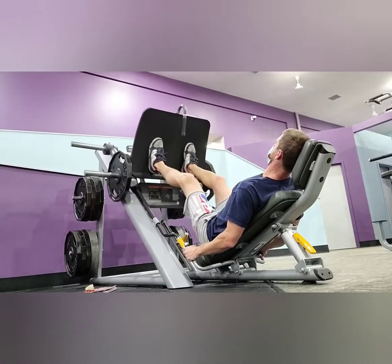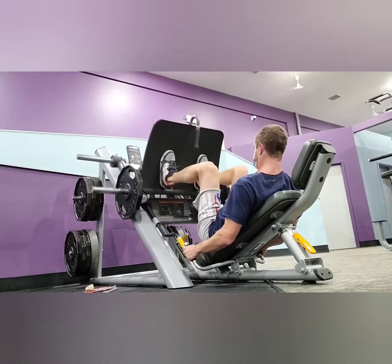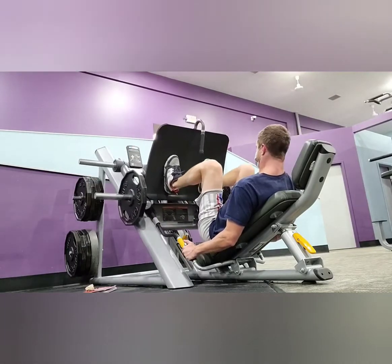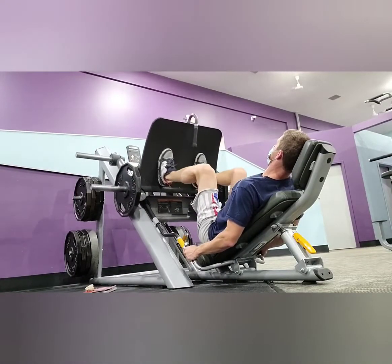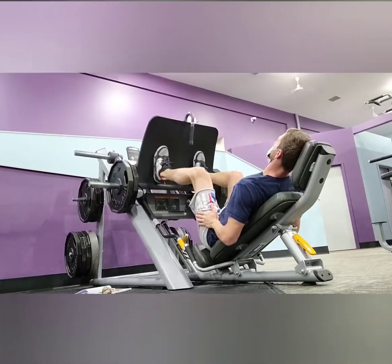Next we're moving into the leg press. This is basically the most standard leg exercise machine that you find in any gym. Moving into the second set here, done with the same weight as the first set. The only difference is I'm going to move the positioning of my feet to a slightly closer stance.